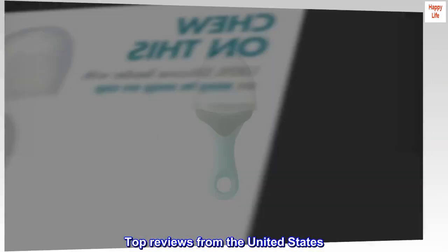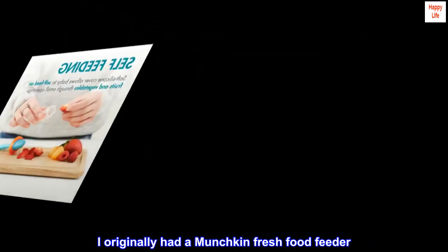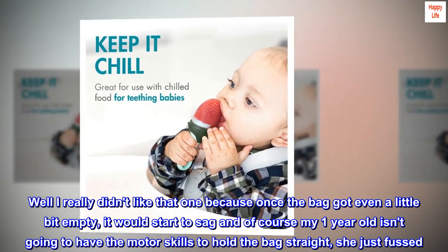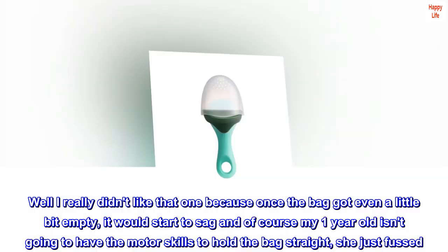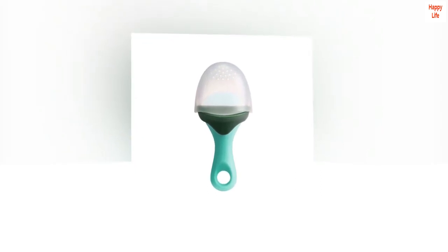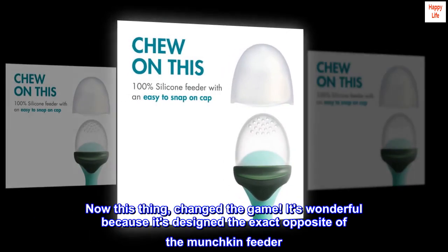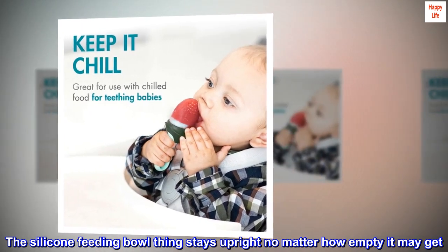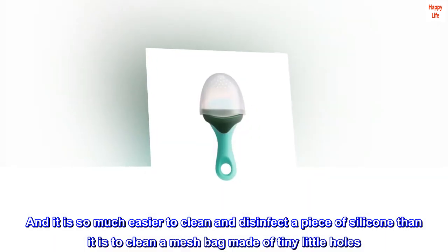Top reviews from the United States. Best frozen food feeder. I originally had a Munchkin fresh food feeder — it was more of a mesh bag style. I really didn't like it because once the bag got even a little bit empty, it would start to sag, and of course my one-year-old isn't going to have the motor skills to hold the bag straight, so she just fussed. I would have to keep fixing it for her and it was such a pain. This thing changed the game. It's wonderful because it's designed the exact opposite of the Munchkin feeder — the silicone feeding bowl stays upright no matter how empty it may get, and it is so much easier to clean and disinfect a piece of silicone than a mesh bag made of tiny little holes.